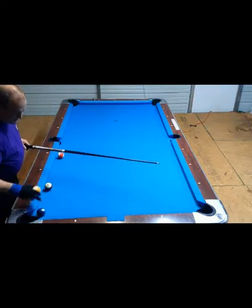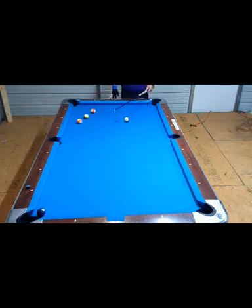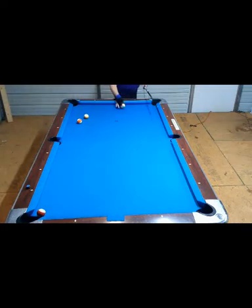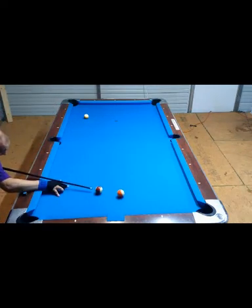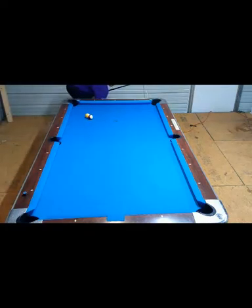Let's say you got a shot here in the pocket. If you hit this, it'll start to have a forward roll by the time it hits the two ball. So you're going to have to use a lot more backspin and a little more speed to complete the stop shot, because a center ball hit will not work here. The center ball will work about here.